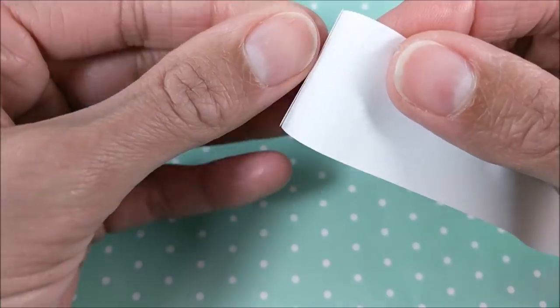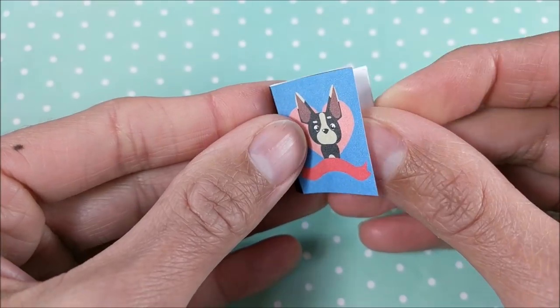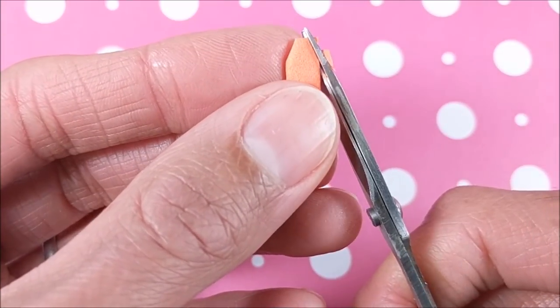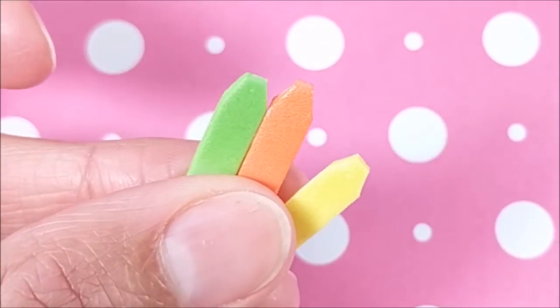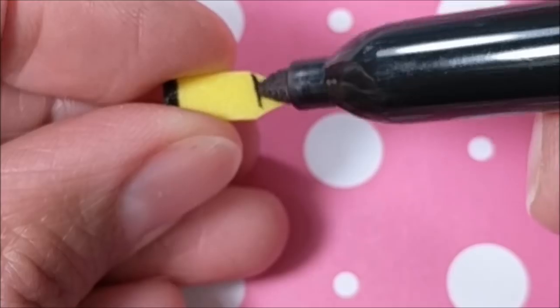Next up are the easy little printable notebooks — you can access the printable by clicking on the link in the description. I fold paper accordion style and glue, then make little highlighters using craft foam, which I again paint with clear nail polish for shine and create detail using a permanent marker.